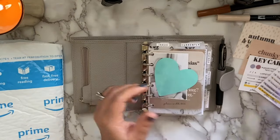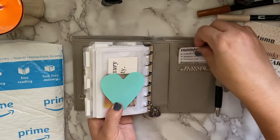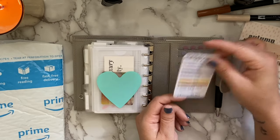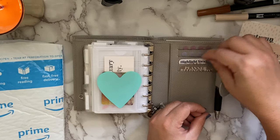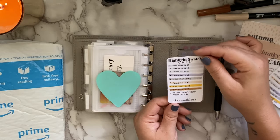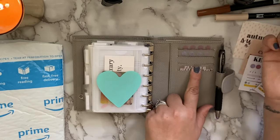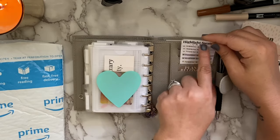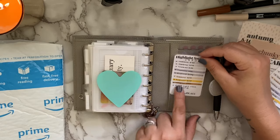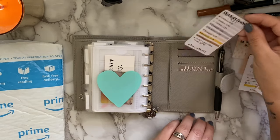In addition, I've created another key card and highlight swatch card in a different form. Heading to the back of my planner, you can see I have a business card size highlight swatch card so you can have it right in a card slot, with the header sticking out so you can see what it is. I thought these were great especially for smaller planners — they fit perfectly in a card slot.